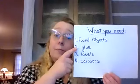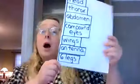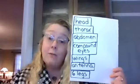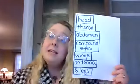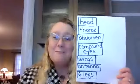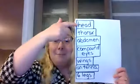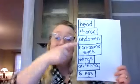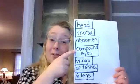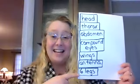You'll need glue, labels, and scissors. Okay, so we're going to start with the labels. Right here are the labels that you'll need for your insect. These labels also include all of the parts you need to create with your found objects. So your insect will need a head, a thorax, an abdomen, compound eyes, wings, antenna, and six legs.